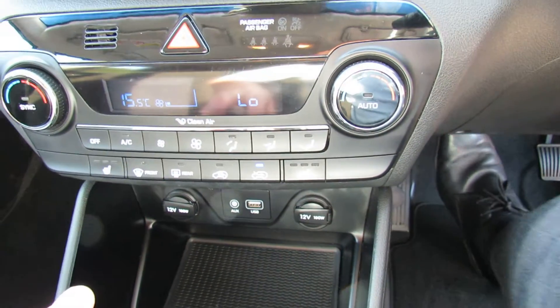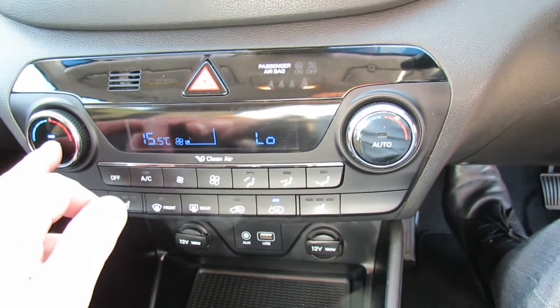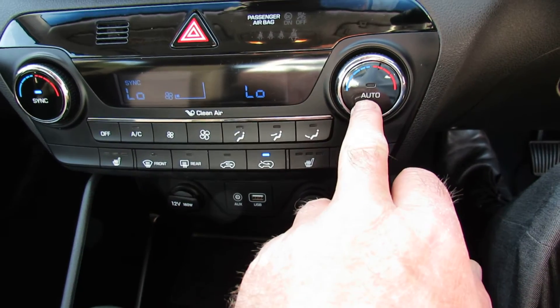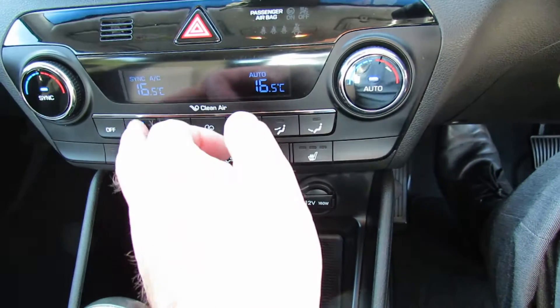Heating controls are just here. It's climate control and it's separate for either side of the car should you wish. If you want it just from one side, you press the sync button, then the auto button. You set your temperature to what you want it to be, press the auto button, and the car will maintain that temperature for you constantly.